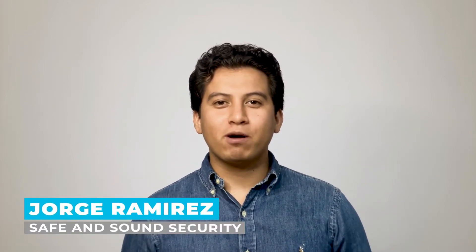Hi, I'm Jorge Ramirez with Safe & Sound Security, the place where professionals turn for all things related to security systems and solutions. In this video, I'm going to explain what the Wigan Protocol is, how it works, why it is so popular, and a few drawbacks to the Wigan Protocol.